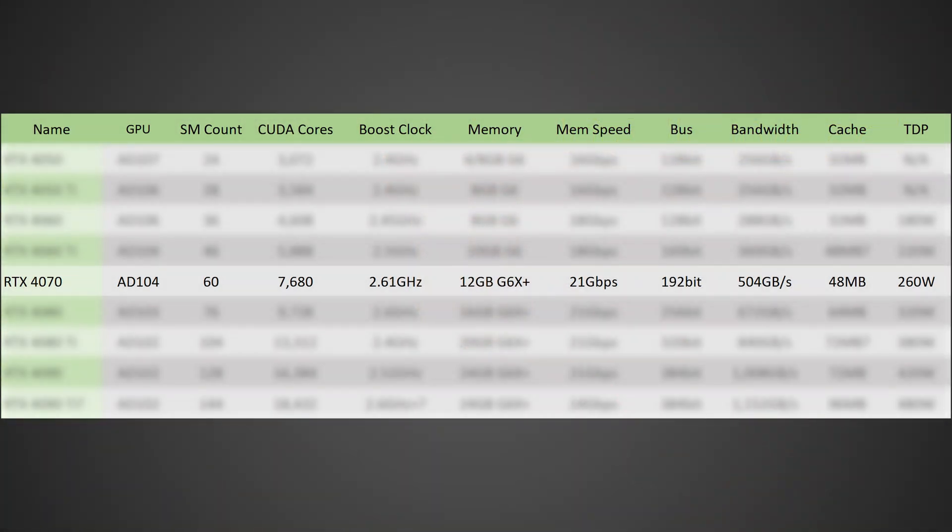Starting off with the specs and taking a look at the RTX 4070, this one's going to be based off of the AD104 die with 60 SMs for a total CUDA core count of 7,680. In terms of the boost clock, it should be 2.61 gigahertz, 12 gigabytes of GDDR6X memory running at 21 gigabits per second on a 192-bit bus for a total memory bandwidth of 504 gigabytes per second, and 48 megabytes of cache.